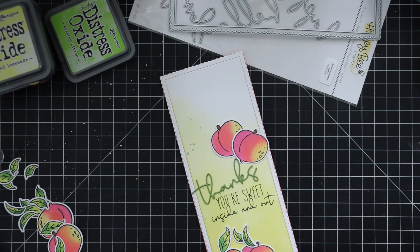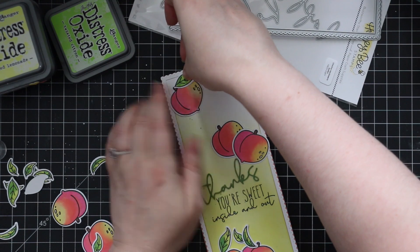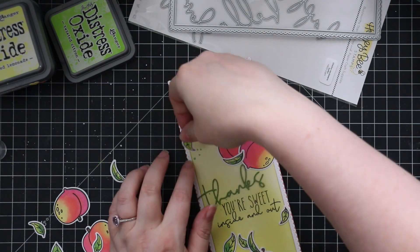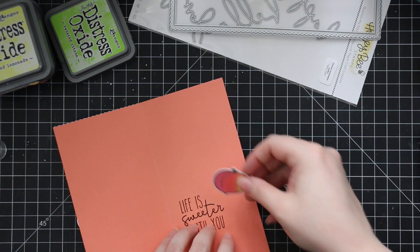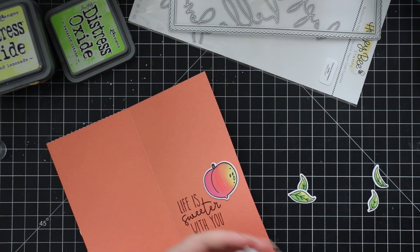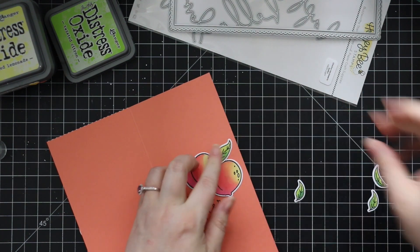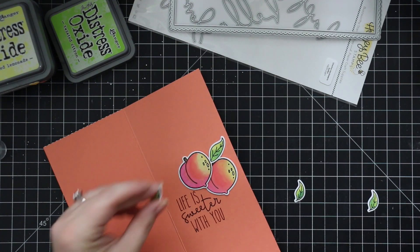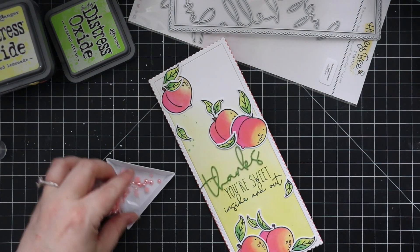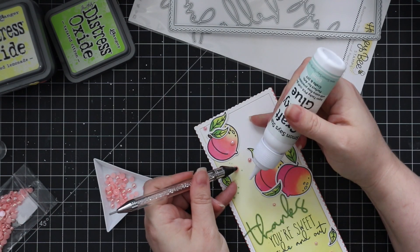Once happy with the layout, I start adhering everything with liquid glue, sticking peaches and leaves wherever I want along the card front. If you've got any oops — which I did a couple times with splotches of glue — just adhere a leaf over it and you can't tell. The last couple of little peaches and leaves I adhere on the inside of the card around the sentiment. As always, you could leave the card here, but I had some little pearls in my stash, so I sprinkled those throughout the card front for a little extra bling to finish it off.